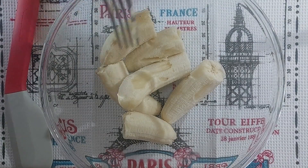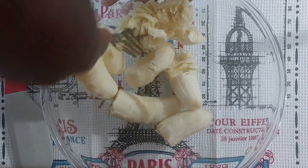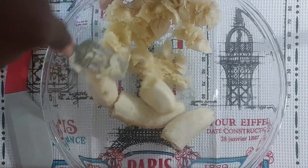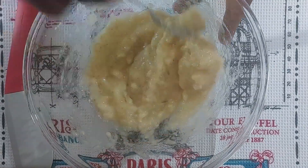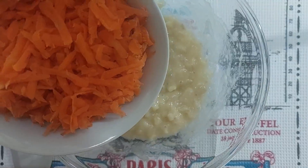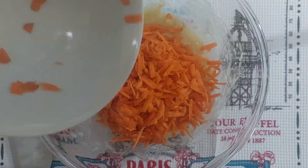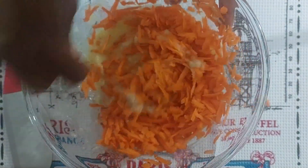Let us start by mashing three bananas. You can use two, but I had three so I'm using three. Let's mash those up. I think that's nicely mashed. Let's add the carrots — I'm using one cup, and that was about three medium-sized carrots.